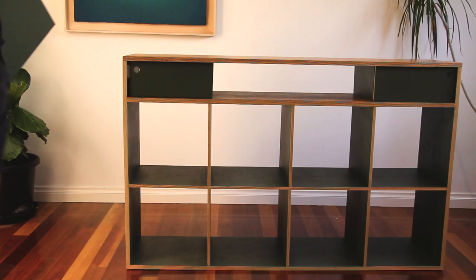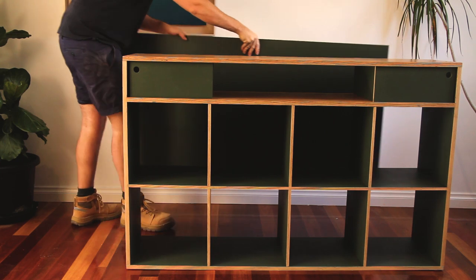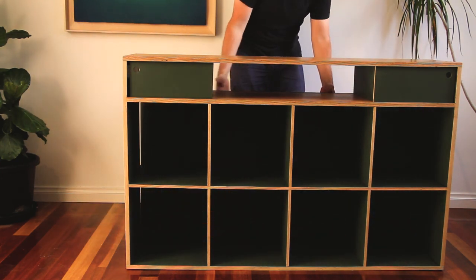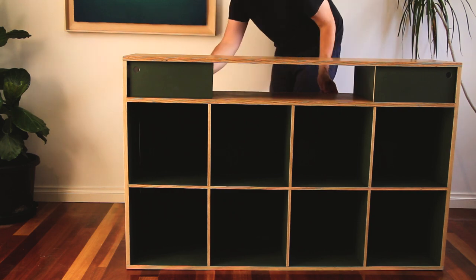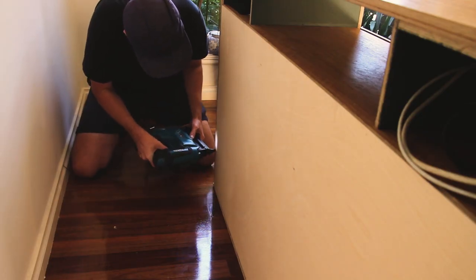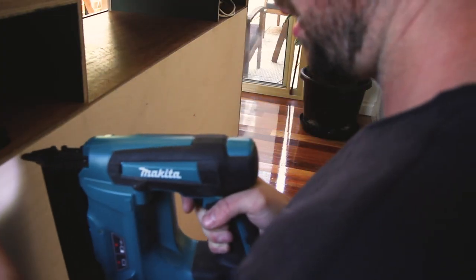Now all that's left really is to fix the back panel. That was done simply by putting it in place and then fixing it with the brad nailer. This was a pretty straightforward process and everything went pretty smoothly. I think I missed one nail at one point and had to knock that back through.